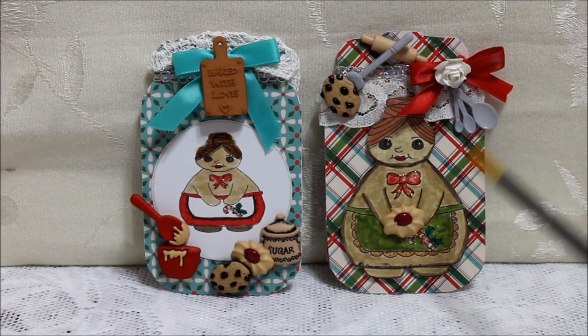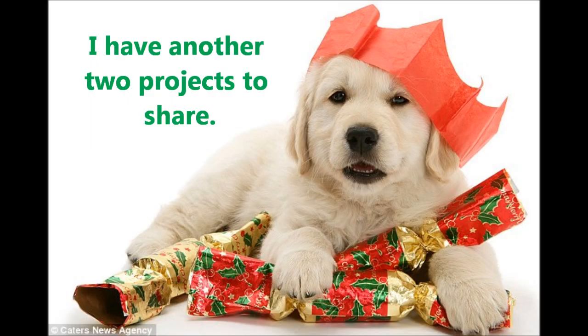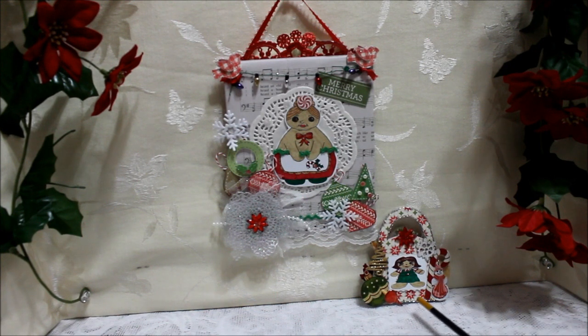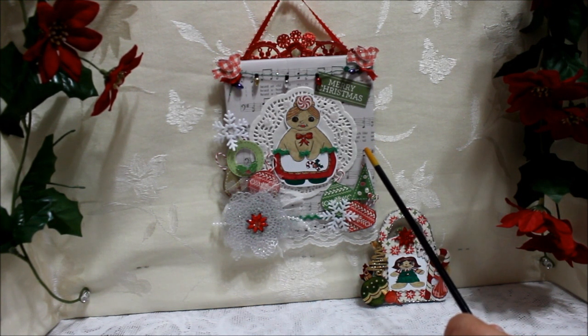Over here there's measuring spoons and she has a cookie. I also have a wall hanging here and I have this pocketbook ornament. On the wall hanging I made it more traditional and I used on the back of it this music note paper.